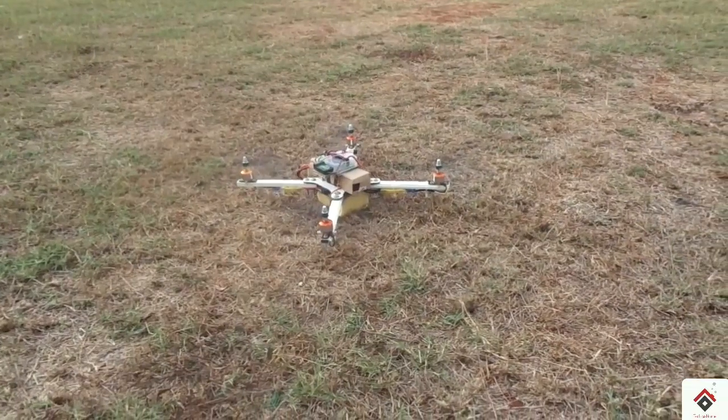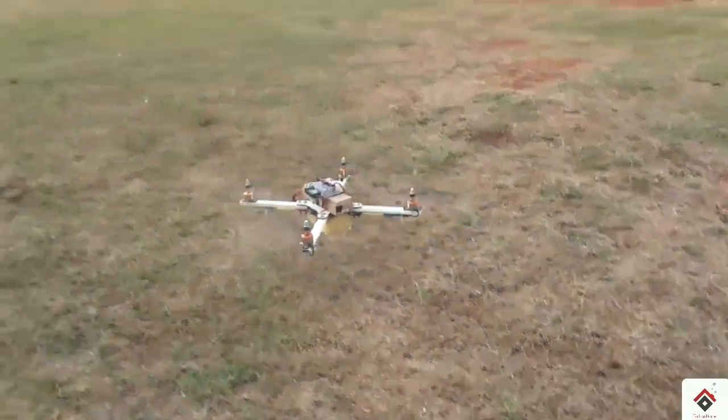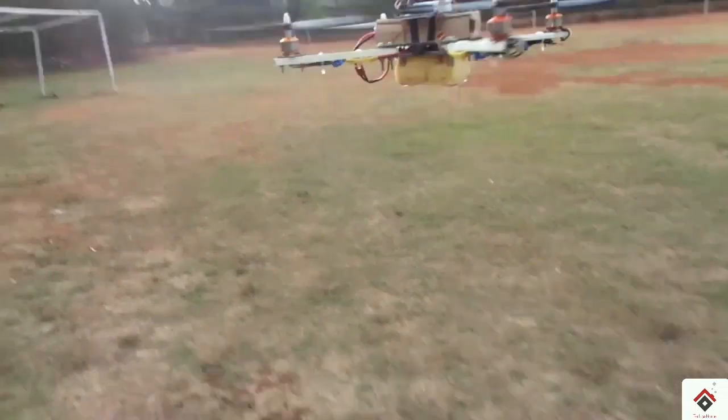Hi guys, welcome back to another video. Today I'll show you some of our amazing homemade drone experiments that we have made in our channel.